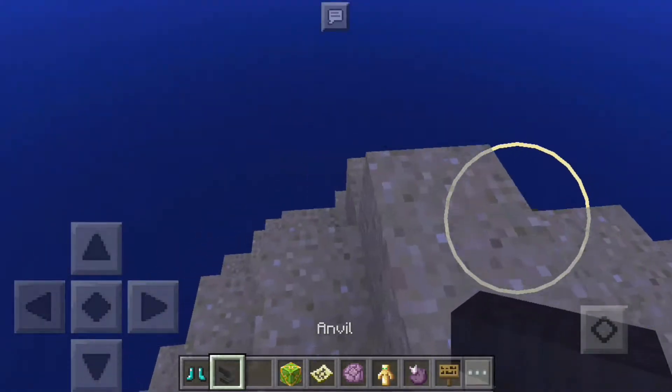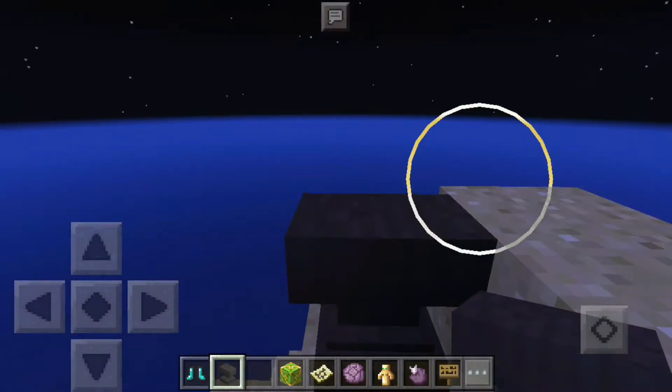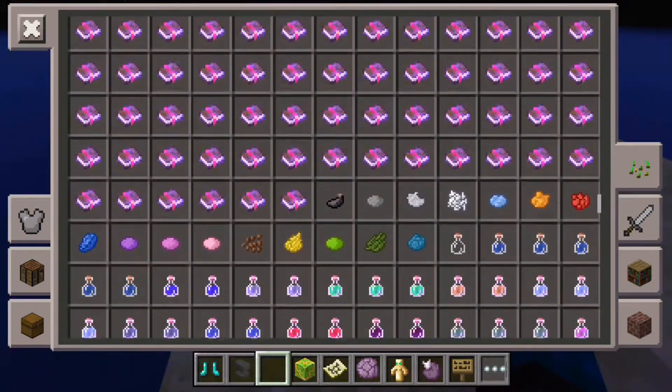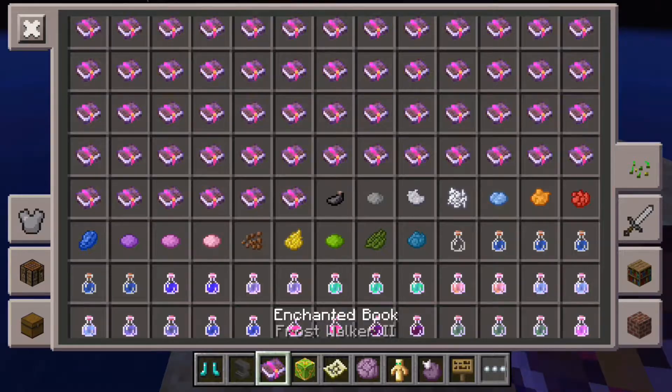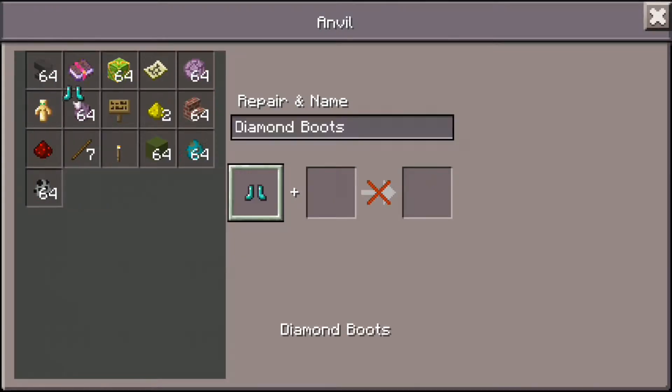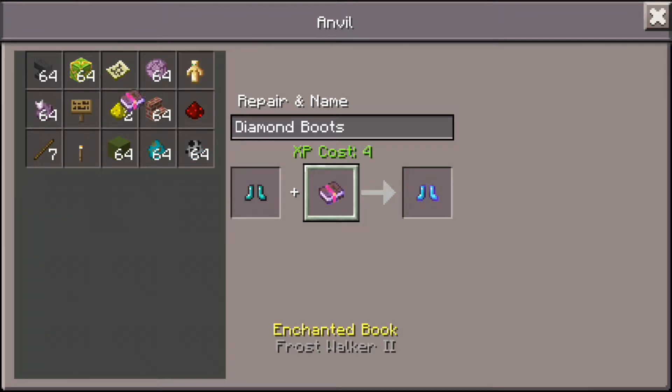First you need an anvil, and then you will need Frost Walker 2 or Frost Walker 1. I will use Frost Walker 2, and then you will put the diamond boots first and then the Frost Walker 2.